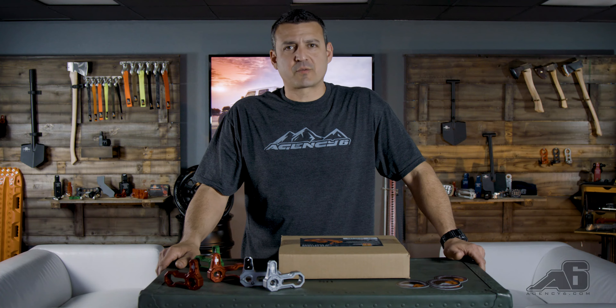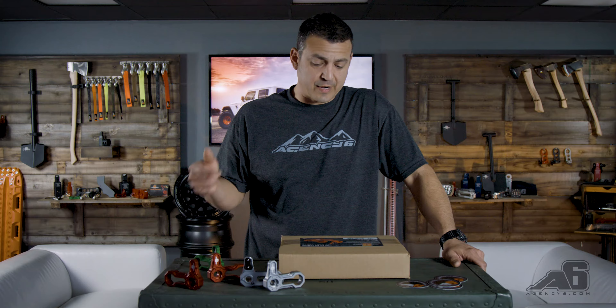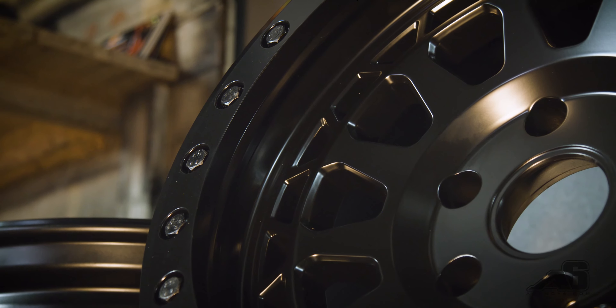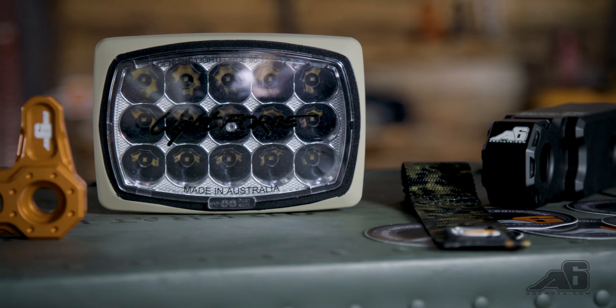Welcome back. We're not gonna talk recovery, we're not gonna talk about our soft grab handles for the Jeep, we are not gonna talk about black rhino wheels, we're not gonna talk about fair leads. We're gonna talk about stuff that looks nice.